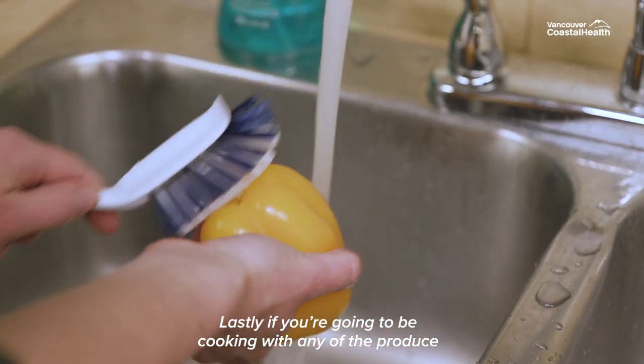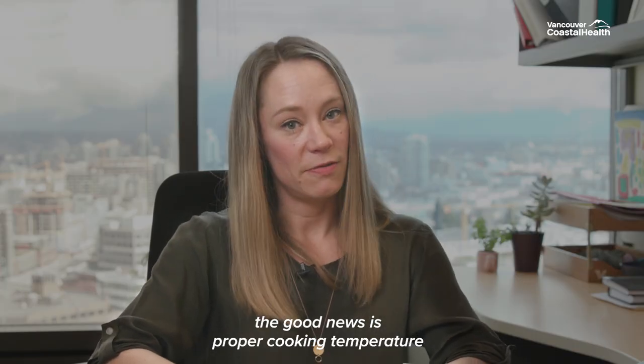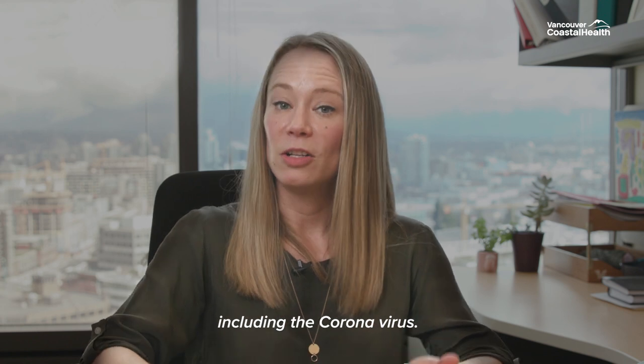Lastly, if you're going to be cooking with any of the produce, the good news is that a proper cooking temperature of 74 degrees Celsius actually destroys contamination, including the coronavirus.